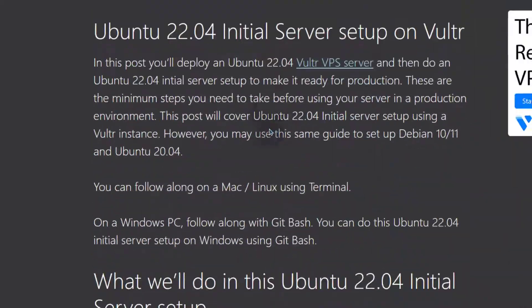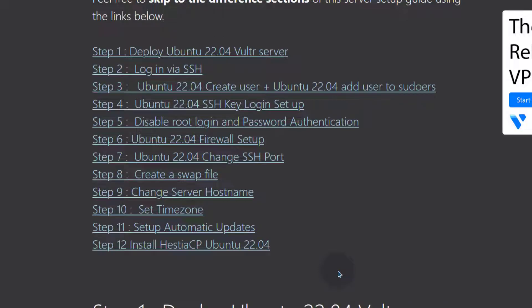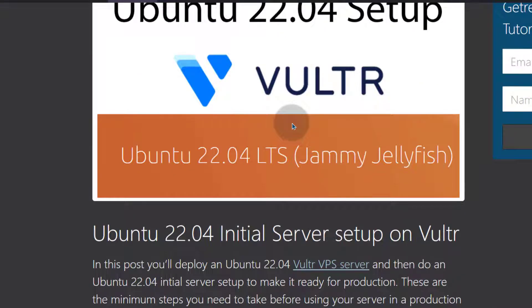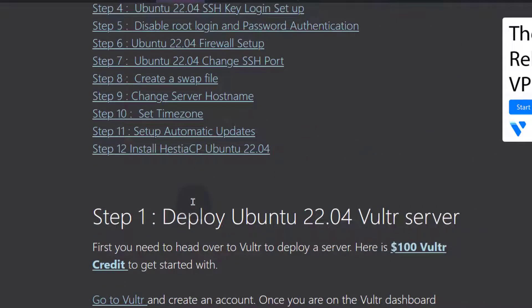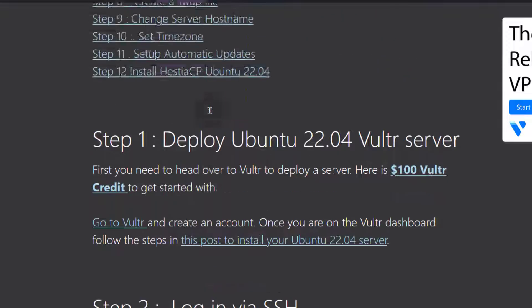This is the post that we're going to use. We're going to deploy, log in, and do all these things to make sure that our Ubuntu 22.04 production server is safe for use. Search for 'Ubuntu 2204 setup bizanosa' and you're going to see that initial server setup post — click on that and it will bring you to this post. I've already tried all these steps on Debian 11 and they work with Debian 11 as well, so if you want to use Debian instead of Ubuntu, you can follow along with this post.